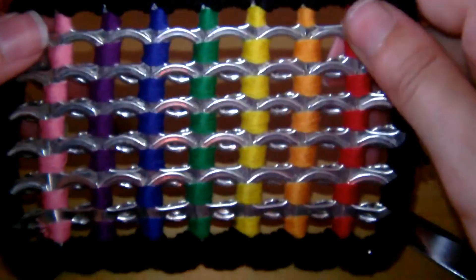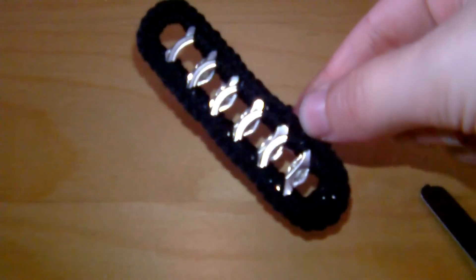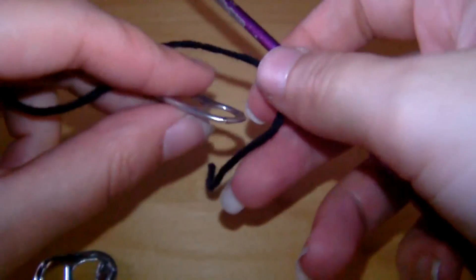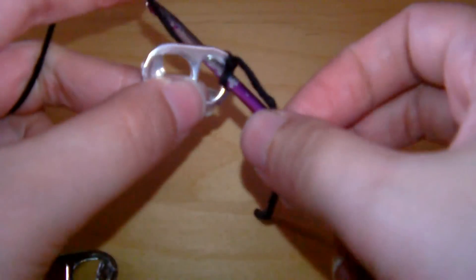You're going to need 2 of these, exactly the same size. And then you're going to need sides as well — they'll look like this, so you need 2 of these. You want the same amount of pop tabs height-wise, so for this one I'll be using 6.